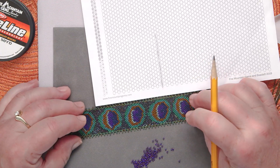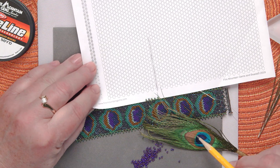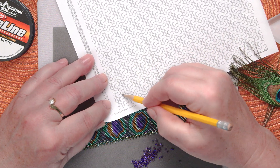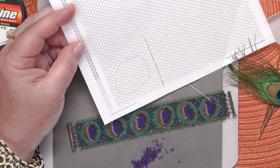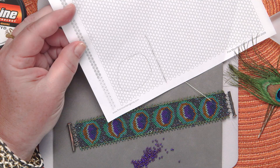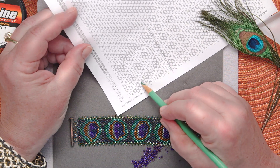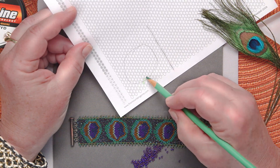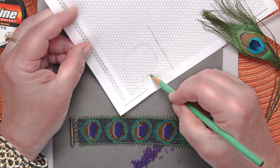Looking at my bracelet and my peacock feather, it starts with sort of this oddly shaped circle — not a perfect circle, because it's nature. So I'm just going to rapidly draw a circle, not a perfect one. Then I'm going to get some colored pencils and make that first ring in green, sort of like my peacock feather. Each dot the pencil line goes through is one bead I want in that green color. I don't have to be perfect.